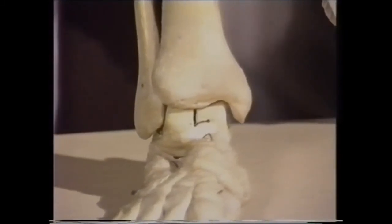In fact, dorsiflexion and plantar flexion are the only movements which can take place at the ankle because it is a mortise joint.